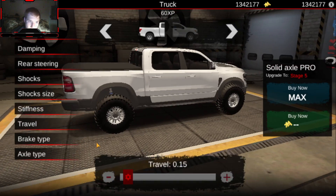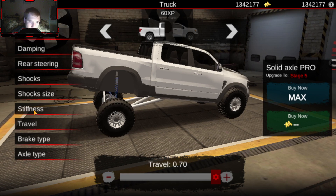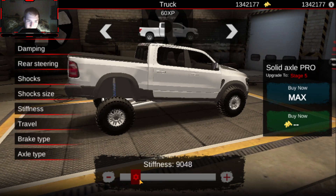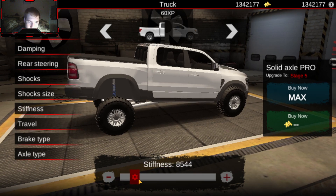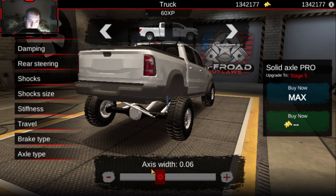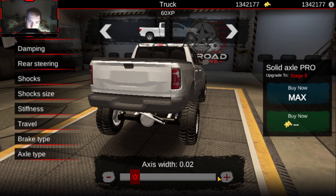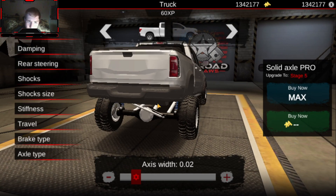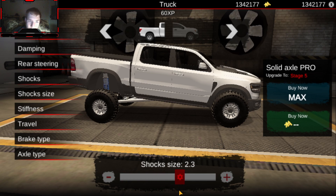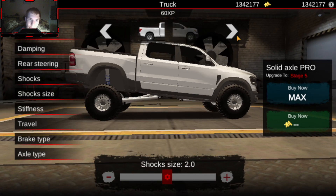Let's start off by putting the travel up all the way, like always. I want this to be sort of not a hauler because I don't want to haul with a truck like this much, so we're going to set it sort of like that. The axle width will go to about high 1.2, and for shock size we don't need too big — we're just going to go like a 2.0 on this truck.